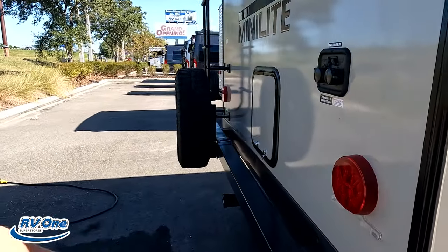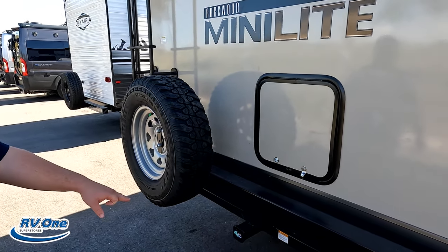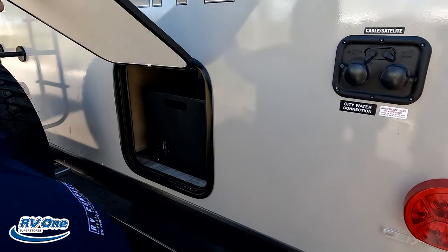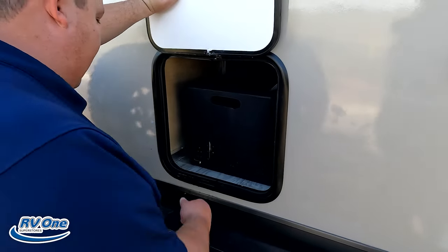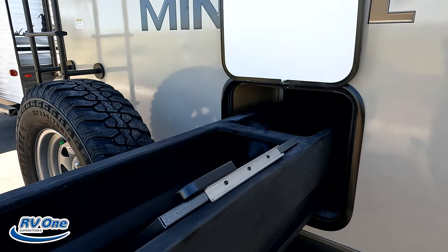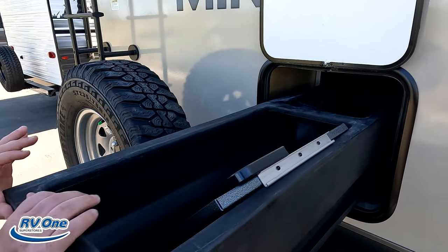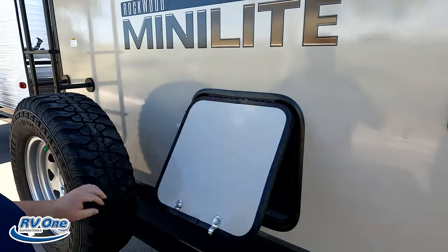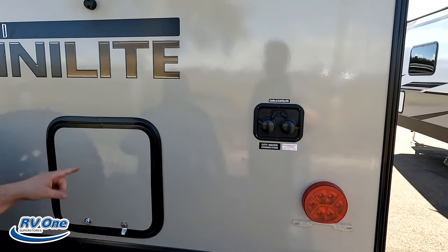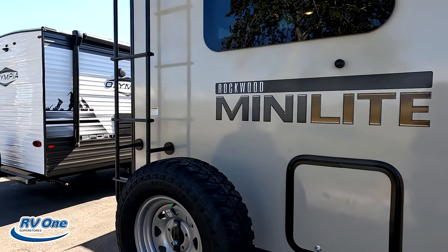Coming around the back, we have a nice bumper first. Spare tire and spare tire carrier. A 300-pound hitch — great for bikes. Right over here, a little bit of storage — pretty cool. And right here is your city water connection, antifreeze cable hookup, and everything. It is also prepped for a Furion backup camera, and it has a ladder to get up on the roof.